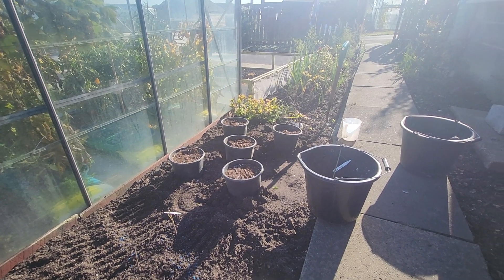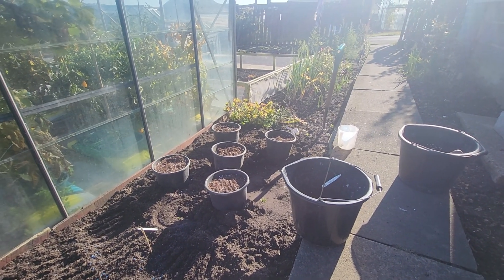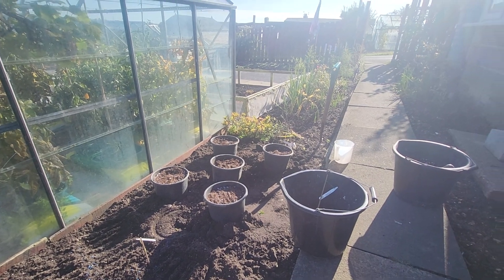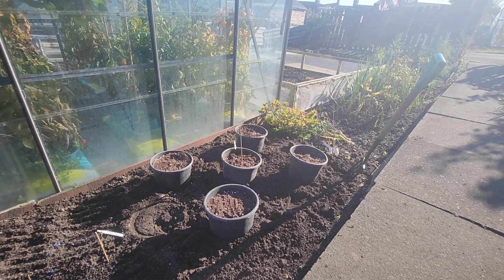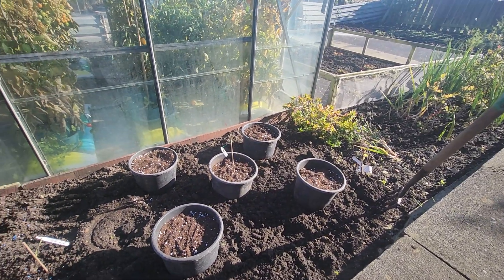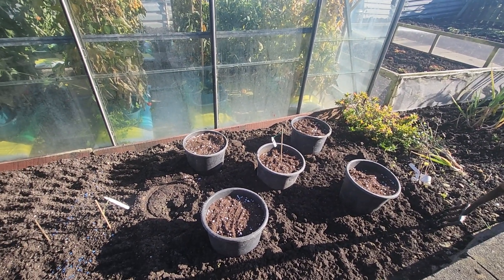I'll leave them for a few years, get them going to acclimatise to the weather a bit and then I'll cover them with glass. That's it, I'm finished. All planted out. It's a lovely morning. Let's hope they grow.